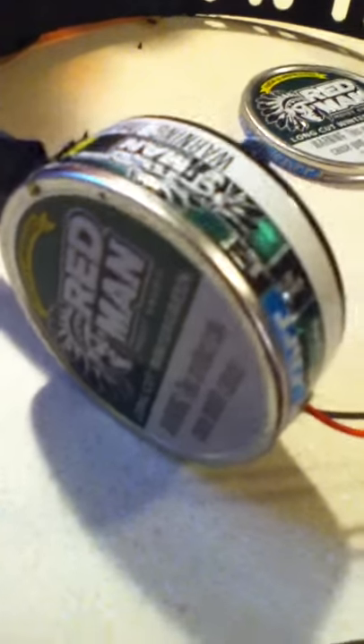I got the Redman 2 can containers, they hold my speakers. Plastic welded to a welder's helmet, an old one. And then speakers out of an iPod dock.